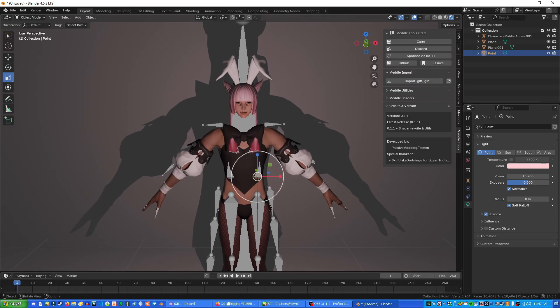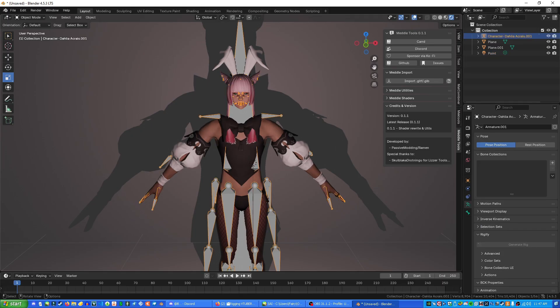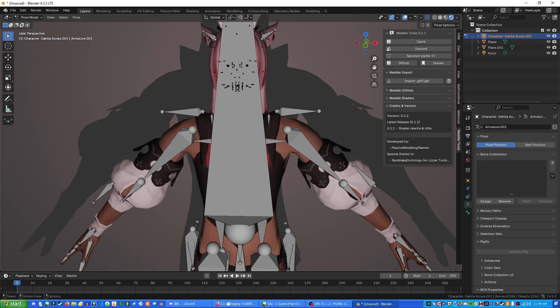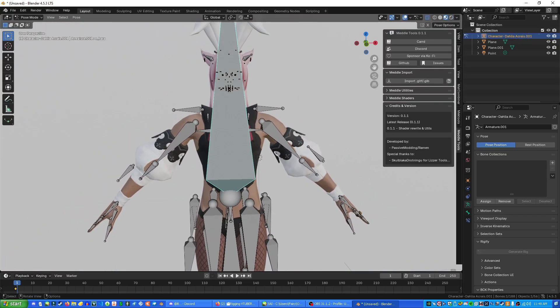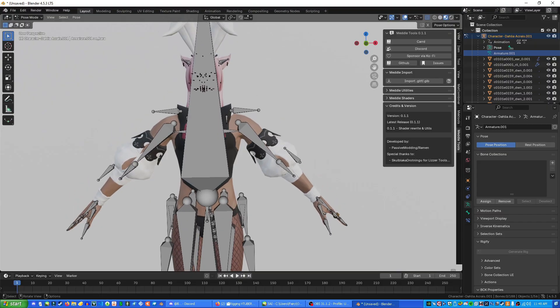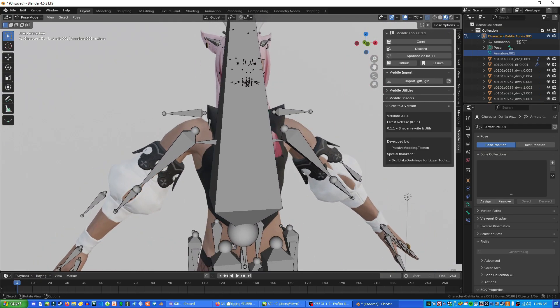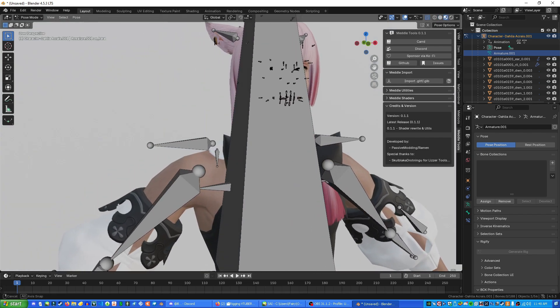Next you're going to want to know how to pose your character. Select your character, go to Pose Mode, and this lets you manipulate all the bones. Inside the viewport press Alt+Z so you can see through the character and see all the bones. Also go to Viewport Shading Material Preview because it's a bit easier to see. Actually, go into the Armature inside the character and then press Pose Mode — that's a bit better. Press Alt+Z to see through the character. You can also use the unrendered mode if that helps.